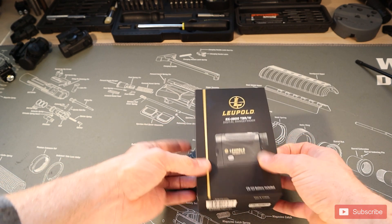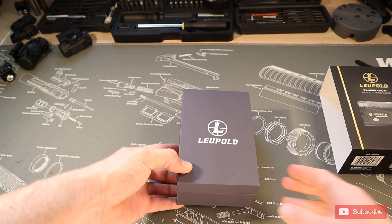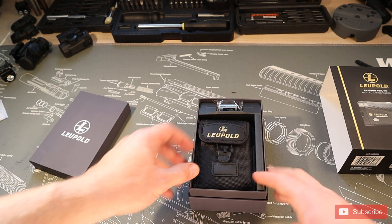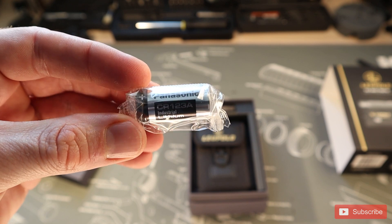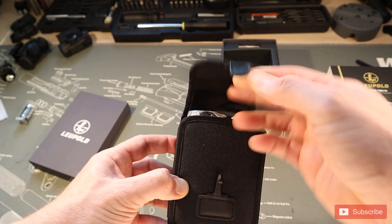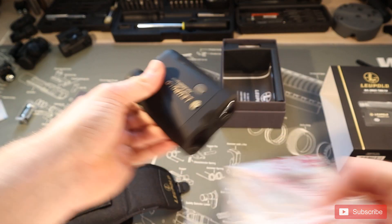Let me just take this top cover off. Wow, look how fancy this little box is — Leopold likes to make some really nice packaging. Let's open this up. We got our cool little silicone packet, and here's our battery. It comes with the battery — it uses the CR123A battery. Here's our pouch that holds the rangefinder; it has a nice little bungee attachment that makes it easy to open. Let's go ahead and get this out.